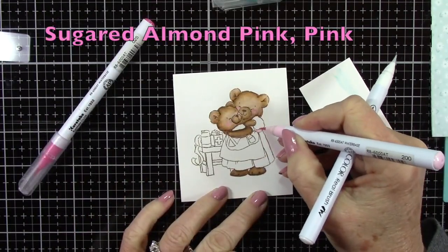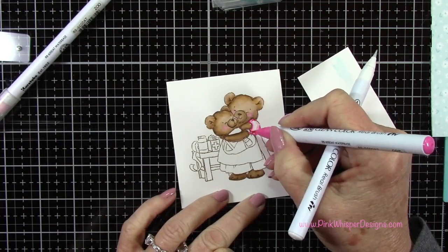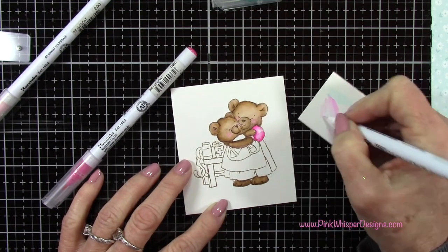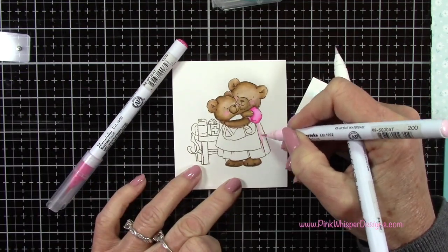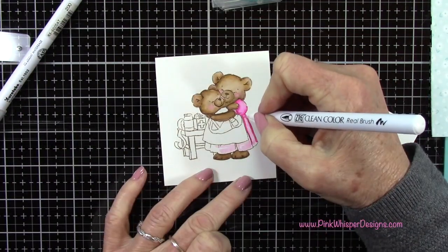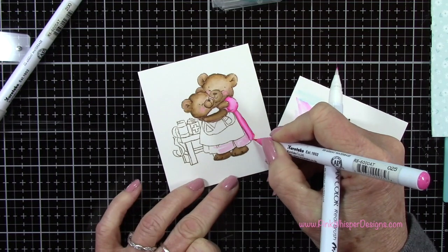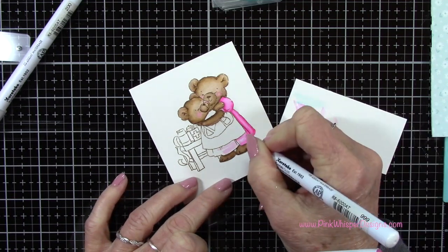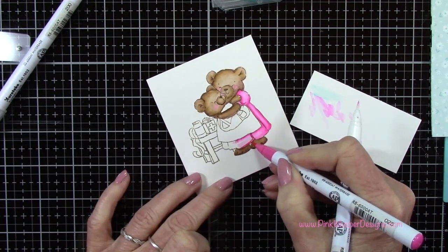Now that we have those little bears all set, let's go ahead and do her little dress. I'm using Sugared Almond Pink and Pink. Here's where the blender pen really comes in handy — as I blend in that darker pink I don't want the dress to get too dark, so I'm blending and then scribbling that excess ink onto my scrap paper to remove it. To change colors with your blender pen, scribble it onto scrap paper until it goes clear. Now I'm adding some shadows in the folds of the dress and a little bit underneath that apron and along the bottom.